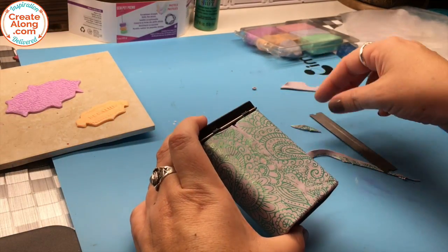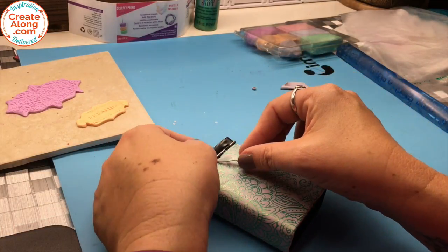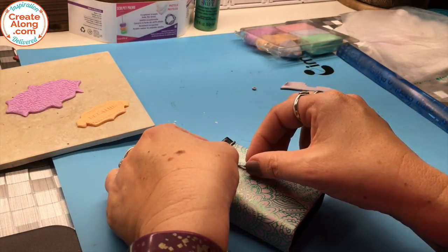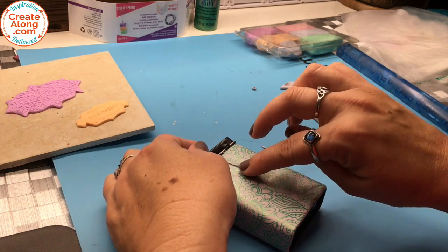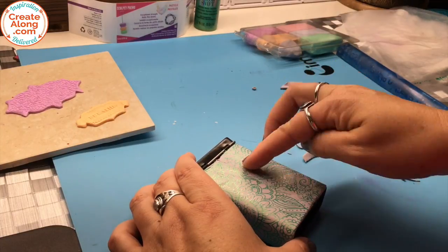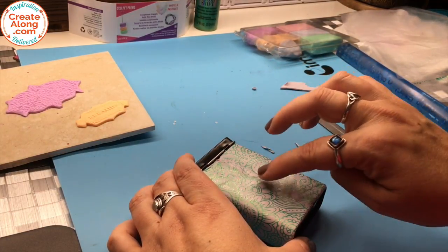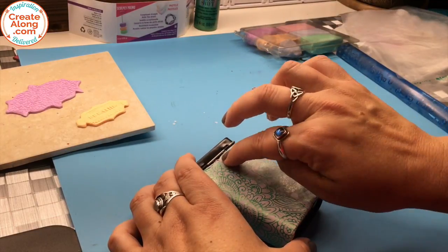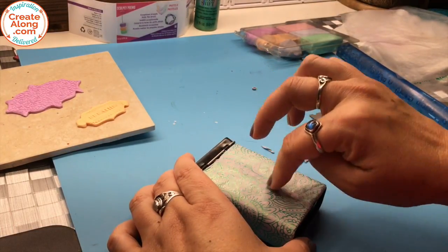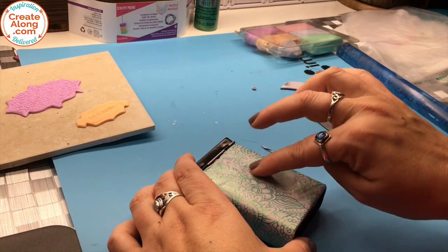That reminds me of when I was a child — my mother wallpapered our living room and they ran out of wallpaper towards the end of the project. She pieced together the wallpaper and you would have never known that one whole section of the wall was little bits and pieces. She was so careful — I remember that.